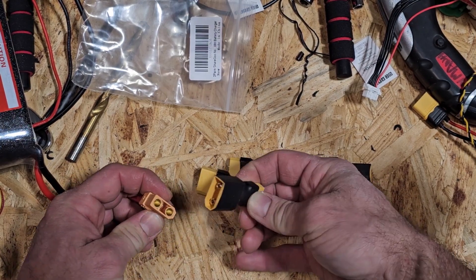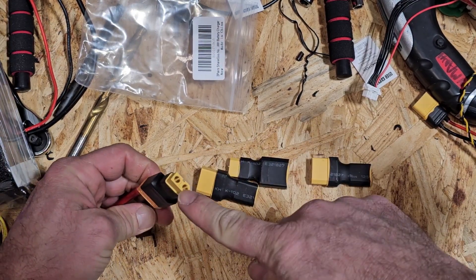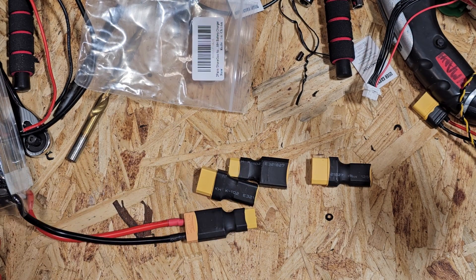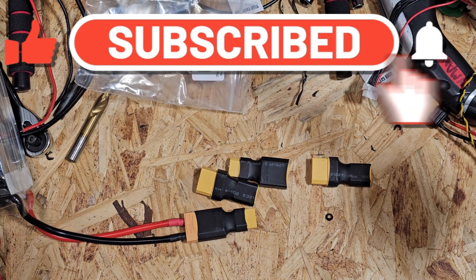We need the opposite here to be able to plug in, so if we simply plug that in, now we have the XT60 on the other side that we can plug into our power distribution systems and do everything that we need to do with this particular project. Again, my name is Chris with Elevations — please like and subscribe below, thank you for watching.